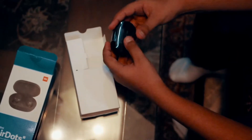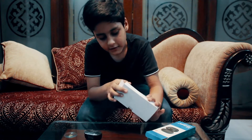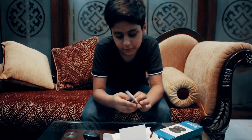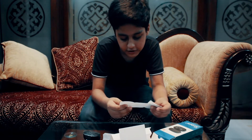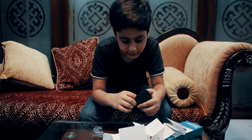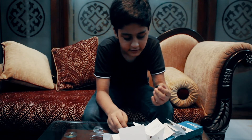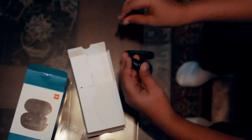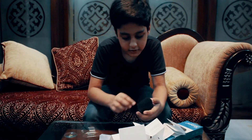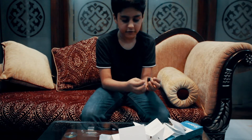Inside it shows a small little capsule case. For the Redmi AirDots they give you extra ear tips, and there's a small manual book with instructions. Here are the Redmi AirDots — you can see them inside. It's blinking, showing you have to connect to Bluetooth. This is what the Redmi AirDots look like.